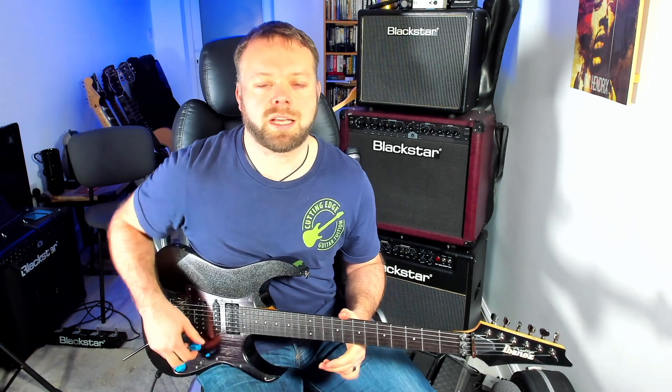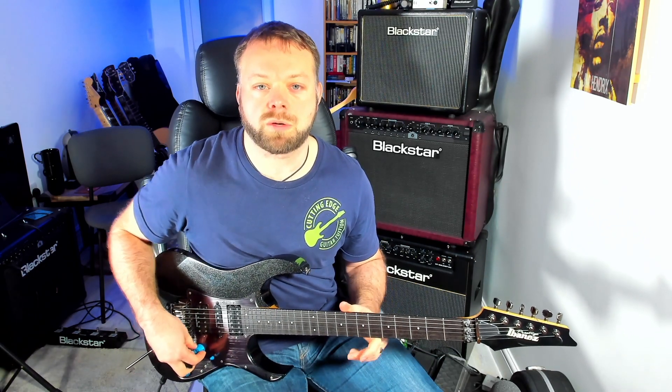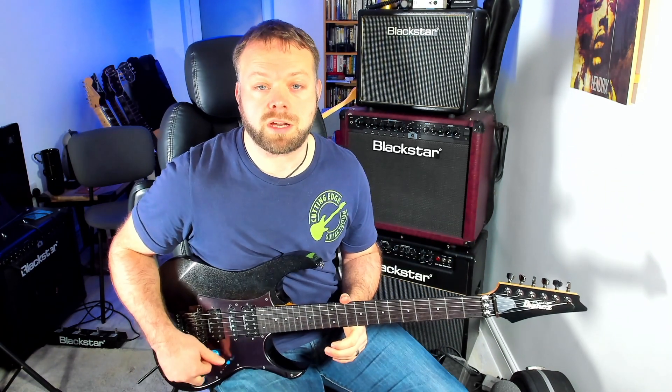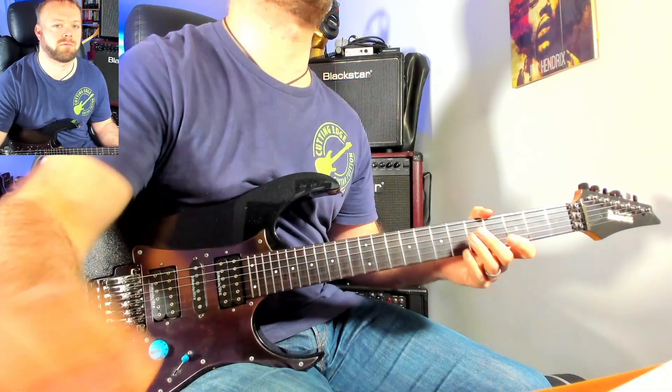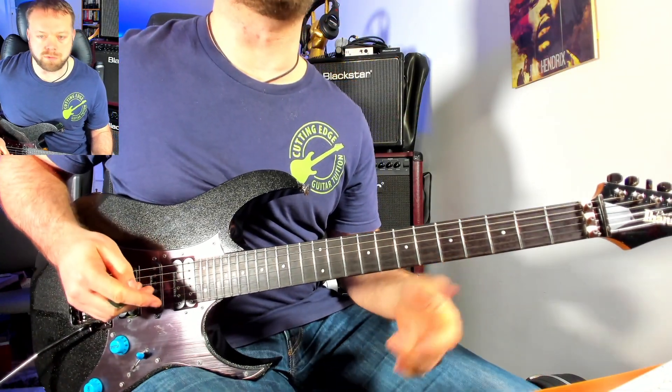Hey there guitar players, it's Anthony here at Cutting Edge Guitar welcoming you to another lesson on 7th chords and arpeggios, following on from the previous lessons I've done for you here on YouTube. In today's lesson we're going to be talking about the minor 7 flat 5 chord. So let's get right into looking at how you do this.